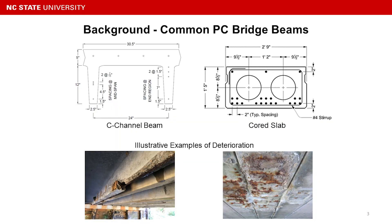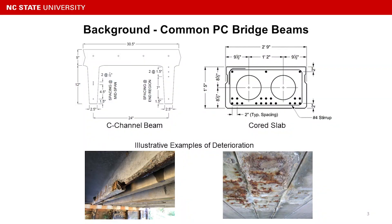Prestressed concrete bridges have been widely used since the 1950s and 60s. After being in service for more than 50 to 60 years, they have experienced a lot of deterioration — starting from concrete spalling, and the prestressing strands becoming exposed, getting corroded, and ultimately losing their cross-section because of the corrosion.